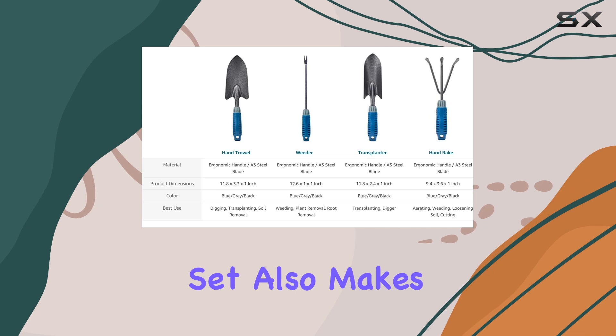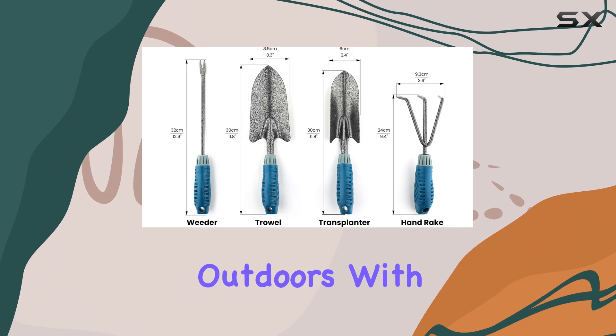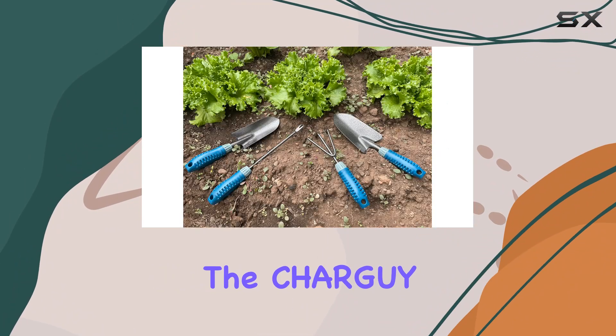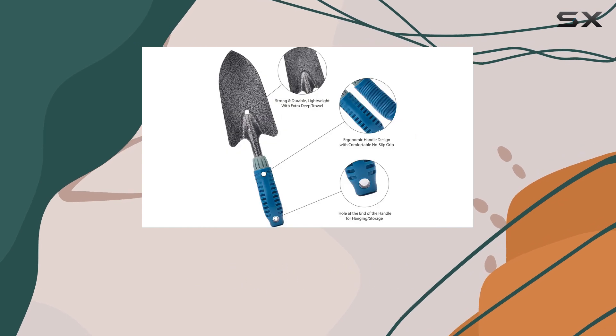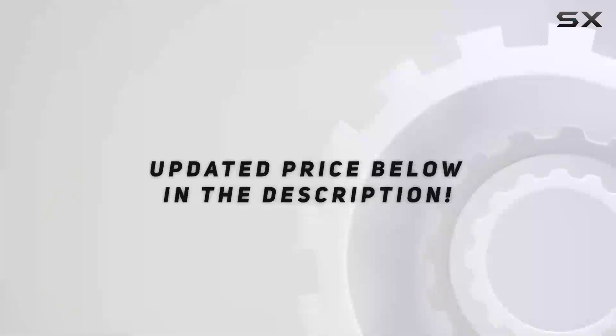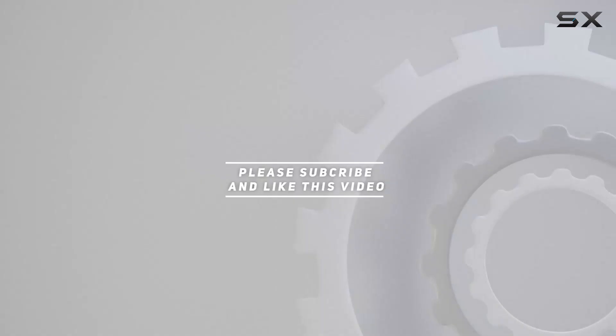In addition to being a practical addition to any garden, this set also makes a thoughtful gift for gardeners, farmers, or anyone who enjoys working outdoors. With its blend of durability, comfort, and versatility, the Chargy four-piece gardening tool set is a top pick for anyone looking to enhance their gardening experience. Check out the video description for an updated price, and thank you for watching.